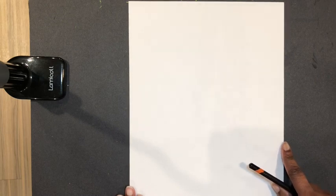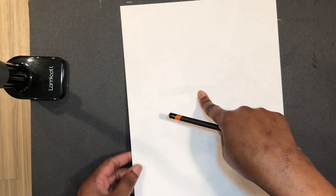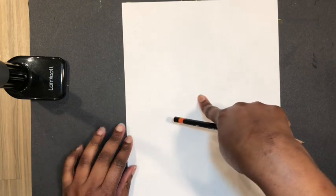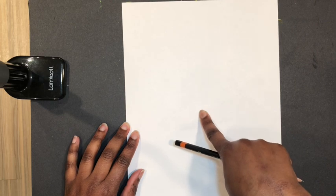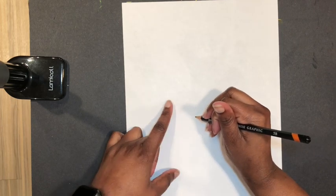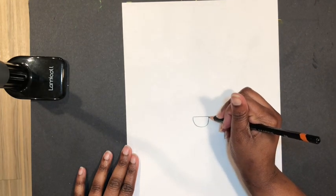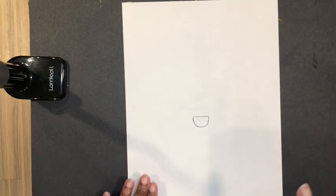I'm going to find the middle of this paper right here. I'll place my finger there and then scoop my finger down just a little bit to about right there. Right here is where I'm going to draw the nose of this fox. It's just going to be a semicircle — you start by drawing a horizontal line and then a curved line right under it. A semicircle is a half circle.